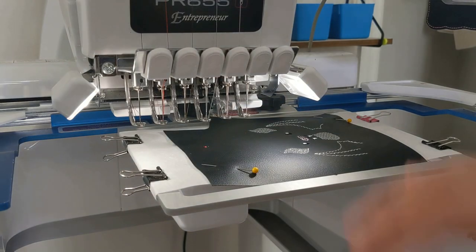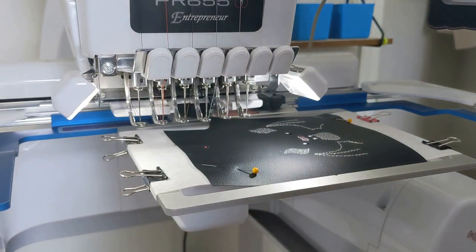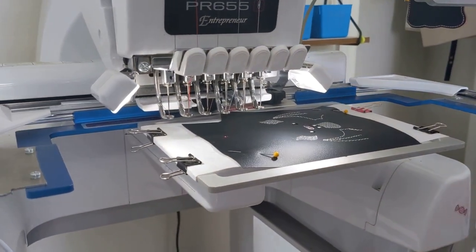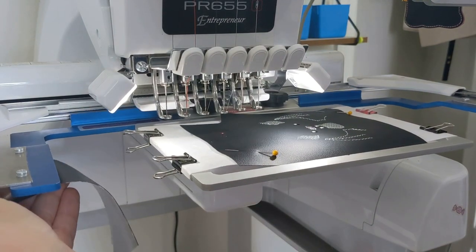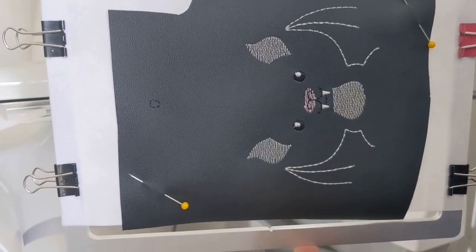Now that all of my detail steps are run, I also ran the circle placement stitch for your snap when you get ready to install the snap. Now I'm going to remove my hoop — I actually call it a hoop all the time, but I'm using an easy frame by Durkee. Here is the front of your project so far.